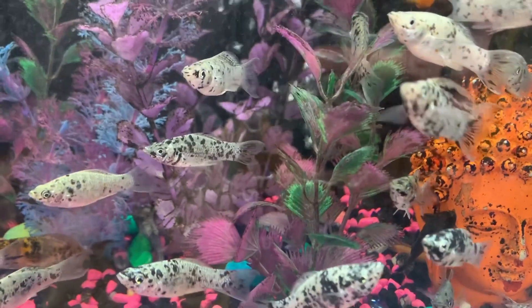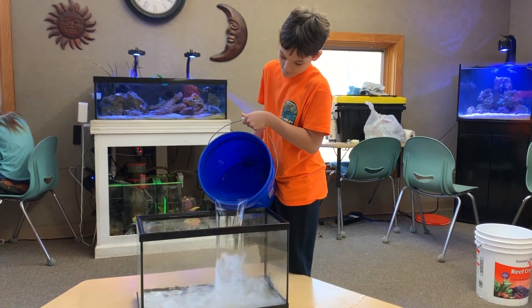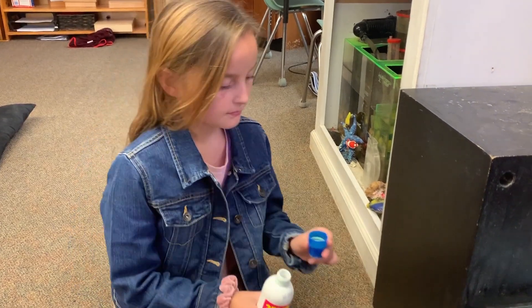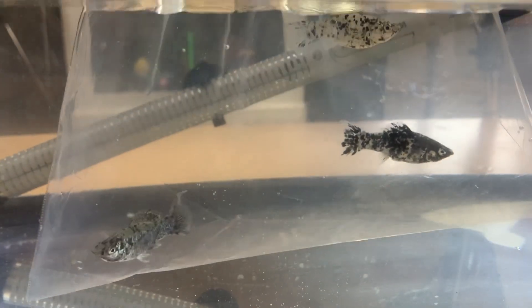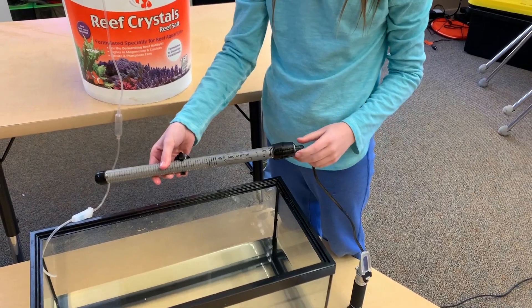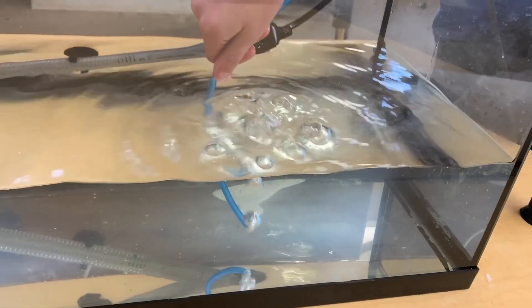We wanted to start out the acclimation period with the current living environment the mollies had been used to. We filled the 10-gallon aquarium halfway with fresh water, followed by a dechlorinator and slime coat to help the mollies transition. We then floated the bag of mollies from the pet store for nearly 30 minutes to ensure temperatures were congruent in both the housing bag and the aquarium water. We added a heater to regulate temperature to as close to 77 degrees as possible, and added air bubbles to help with the mixing of water and to support oxygen levels.